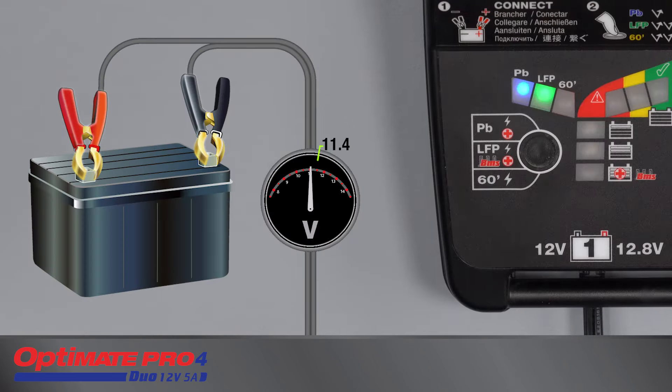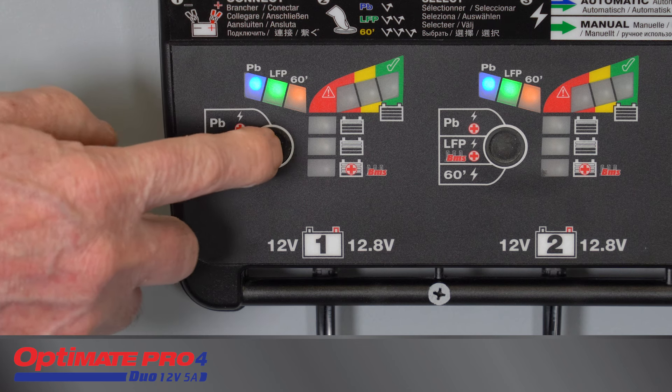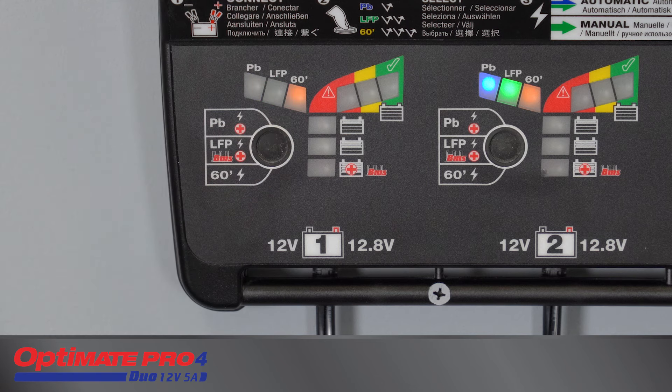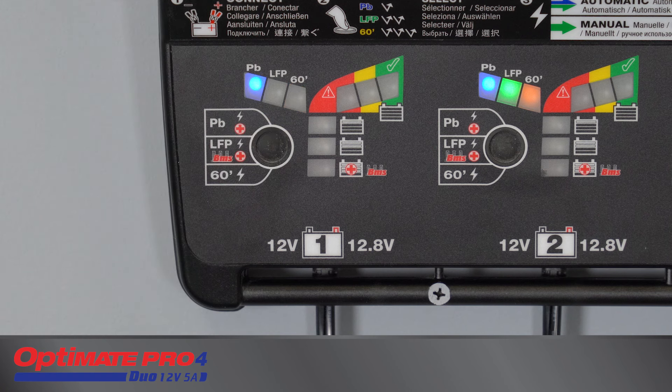Please note: if the battery voltage measures less than 11.4 volts, only the PB and LFP modes are selectable. To make a charge mode selection, press and release the button until the required mode has been selected. Continuing to press and release the button in rapid succession will cycle selection from PB through to 60-minute and then back to PB. If no further selection is made for three seconds, the last selected mode LED brightens to confirm selection is now final.